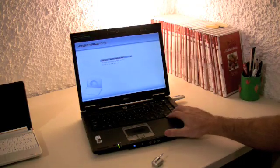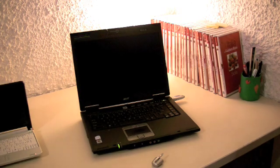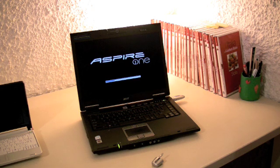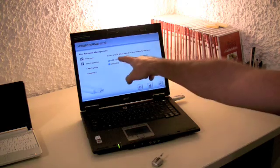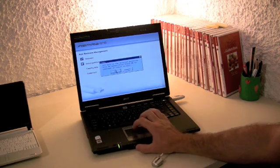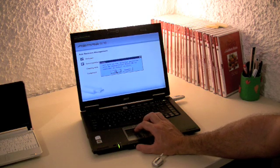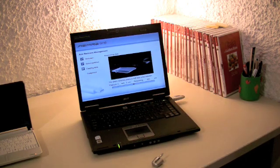The computer boots from the Aspire One recovery DVD. You have a selection of menus — you have to quickly go down to 'Create Recovery USB Drive' and press Return to start the process. Follow the menu, it's quite straightforward. Click 'Go Ahead'; it will ask you which USB drive. Mine is partitioned but I'm going to select the largest of the two. All data on the selected partition will be overwritten, so this is going to reformat the flash drive — make sure there's nothing on there you can't afford to lose.